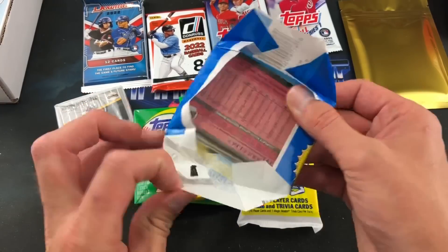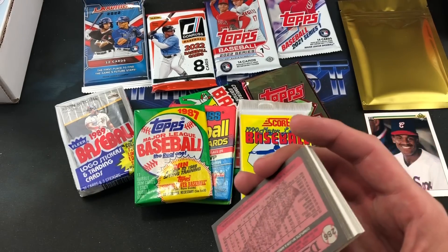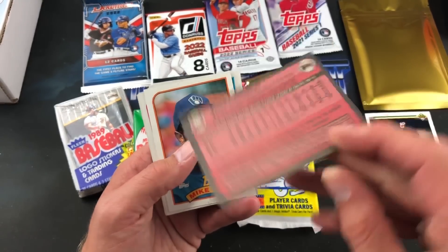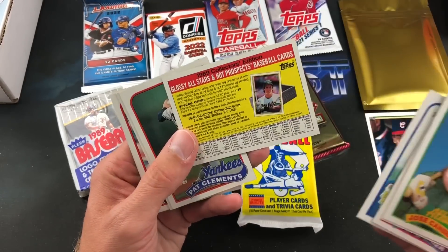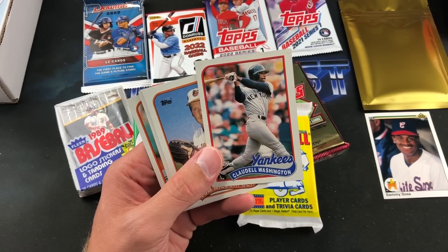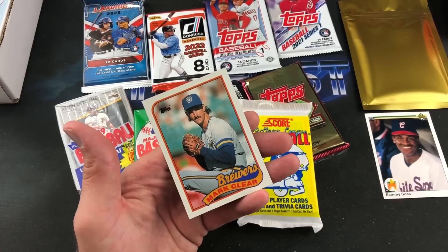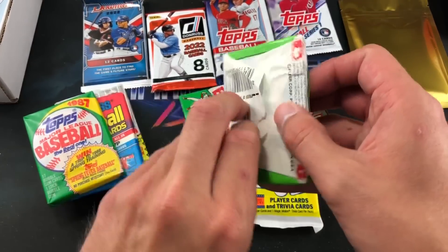'89 Topps will be next — always looking for the same guys. That gum looks pretty good after all these years — I'm not gonna eat it tonight. Mike Diaz, Canseco was always on top of the boxes for this product — I always liked that card. Mike Young, Bob Dernier. Canseco again in the glossy All-Stars set, Mike Davis, Claudell Washington — two packs in a row. Randy Ready, Greg Briley, and there is Mark Clear again to end that pack, with Canseco being the best card.